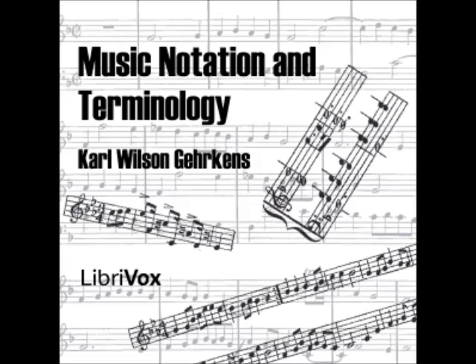Section 29: A rest is a character which indicates a rhythmic silence of a certain relative length. Section 30: The notes and rests in common use are: whole note, an open notehead without stem; half note, an open notehead with stem; quarter note, a closed notehead with stem; eighth note, a closed notehead with stem and one hook; sixteenth note, a closed notehead with stem and two hooks; thirty-second note, a closed notehead with stem and three hooks; along with their corresponding rests.